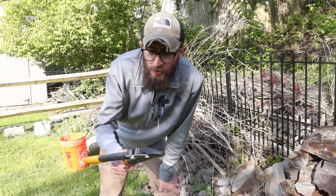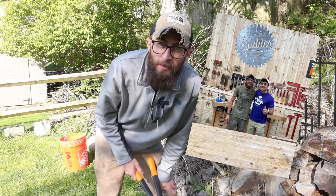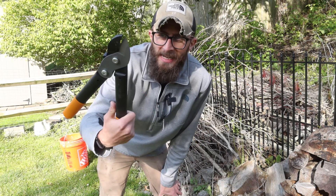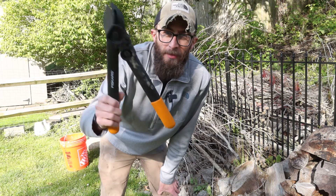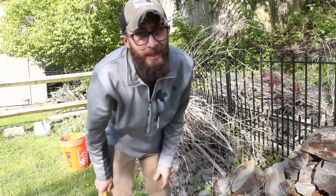I was watching The Deal Guy on YouTube - I like his Costco videos. Jordan and I used to watch them all the time at work. He recommended these Fisker branch lopper things. I didn't have a good pair, so I bought them a couple days ago and we're going to try them. I don't know if they'll be any good.